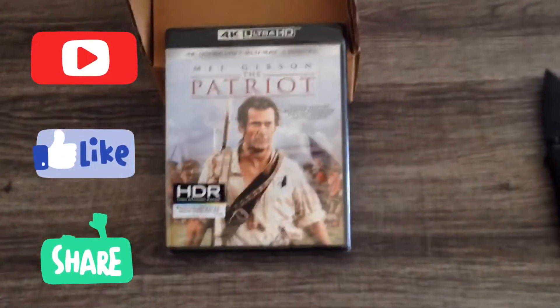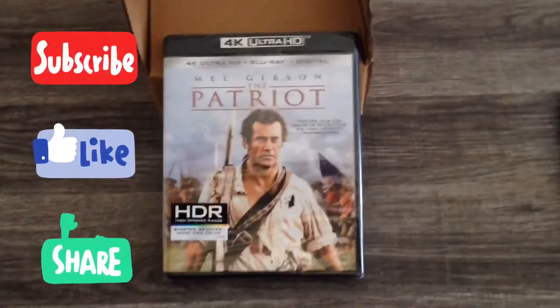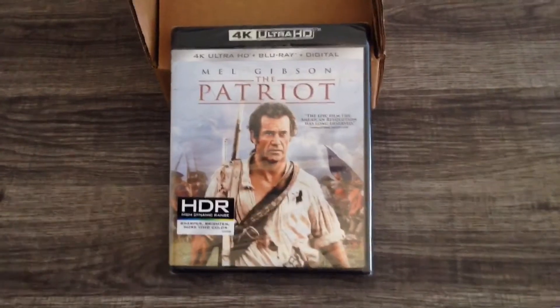Hey guys, what's going on? Flash here. Hope everyone's having a fantastic day. I'm going to be doing another unboxing video here of the movie The Patriot.